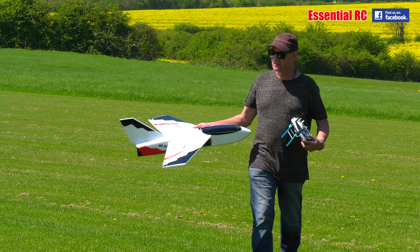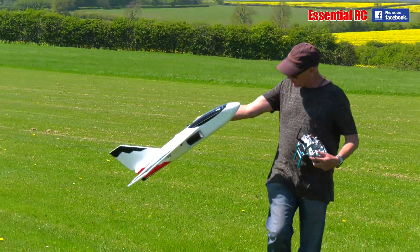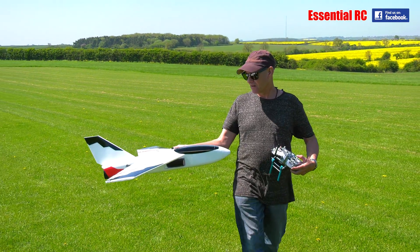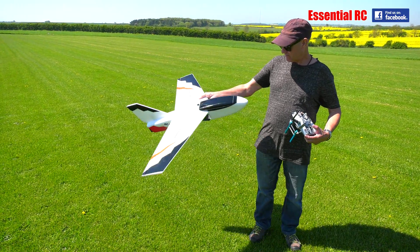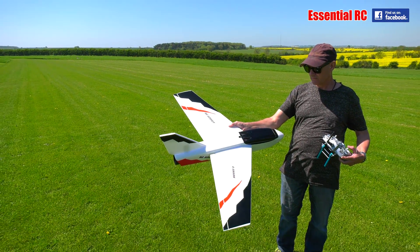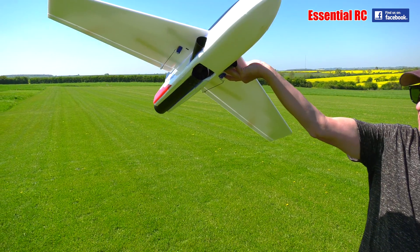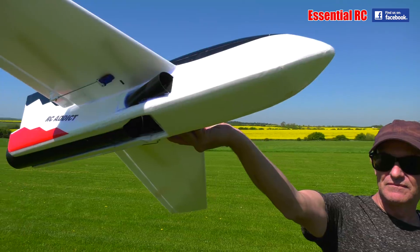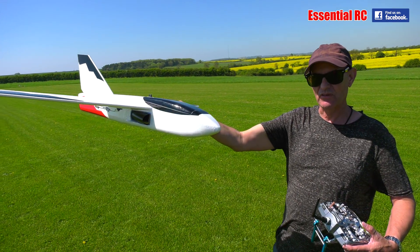You get that nice blow-suck-blow sound from it with a multi-blade fan, but they're very, very hungry on batteries. Big intakes — yeah, it needs as much air in as much out, all fans really.